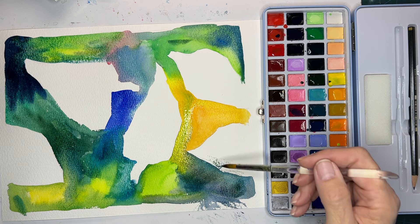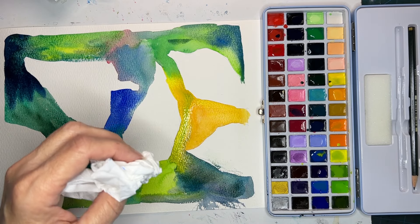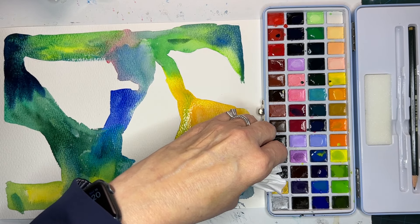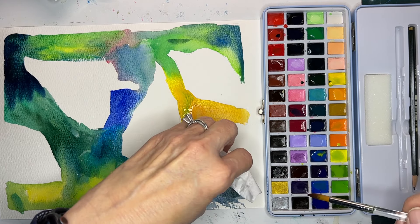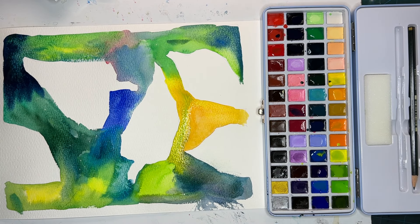I messed up a bit over here. Let's see if I can pick it up. Pretty good. It looks pretty good. That's good to know because I make mistakes all the time. I love all these colors.